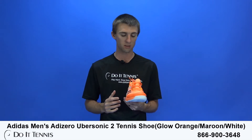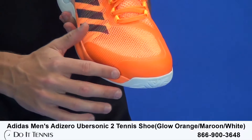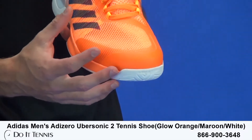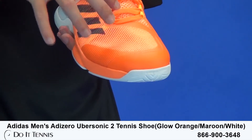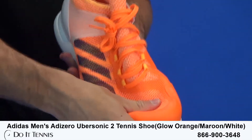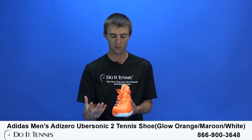Let's go ahead and show you what this shoe does have to offer. You see that there's not as much toe protection as there is in say the Barricade. So that's something you just have to give up in order to have a lighter shoe. Now you do have a very comfortable and breathable upper right here, which is nice. It's nice light material just to keep the shoe lighter.